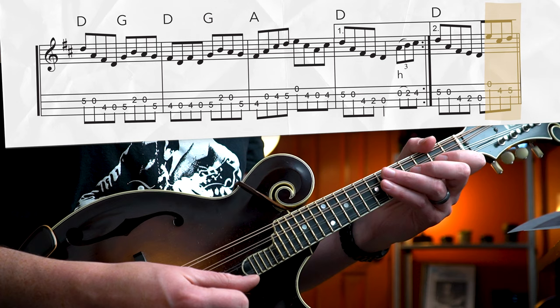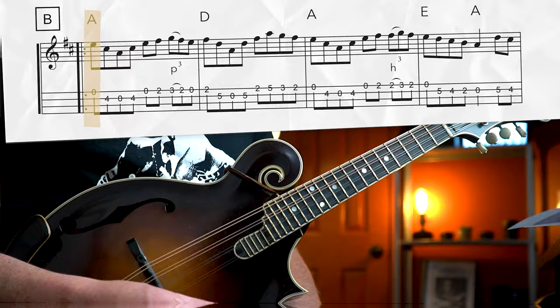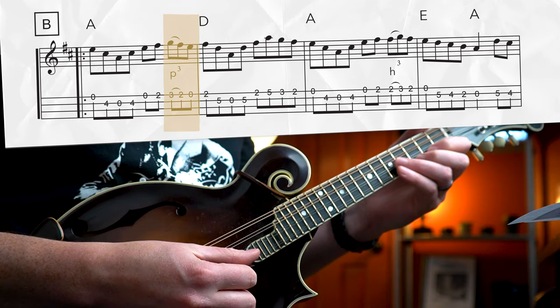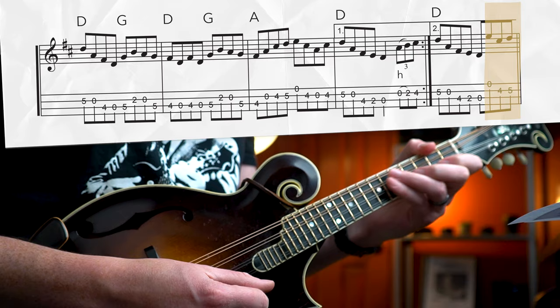We're going to start that pickup with an upstroke on the open E string, so we're setting up for a downstroke at the beginning of the B section. There's another triplet here — this time we're doing a pull-off triplet where we're playing a downstroke from the three to the two on the E string and an upstroke on the open E string. There's still a lot of arpeggiation and string crossing going on in the B section, so keep your right hand alternating with those beats.